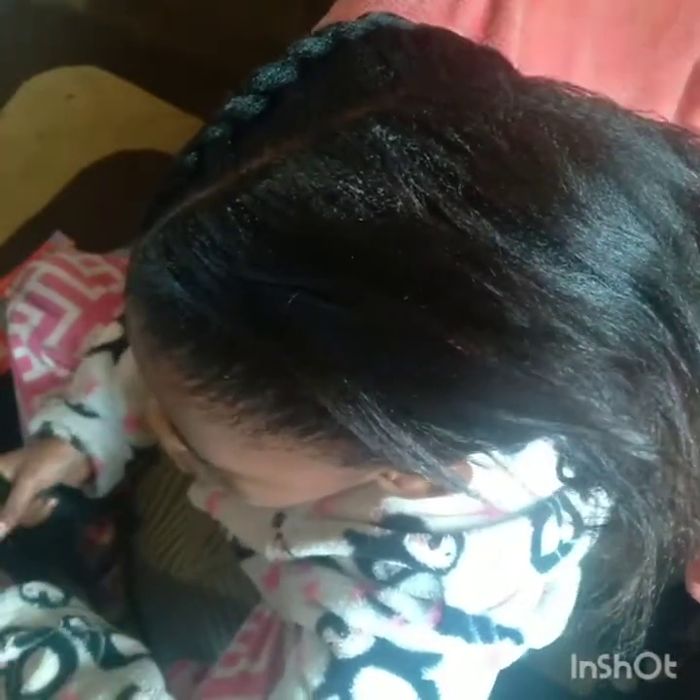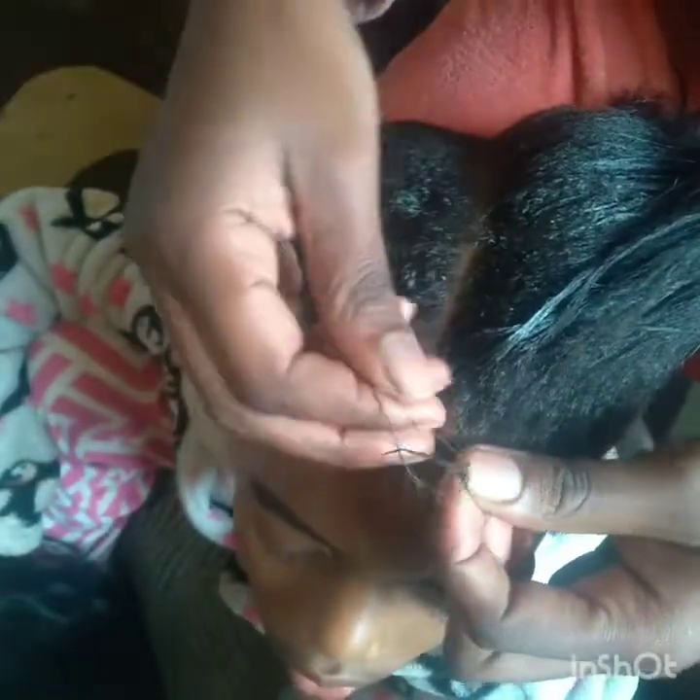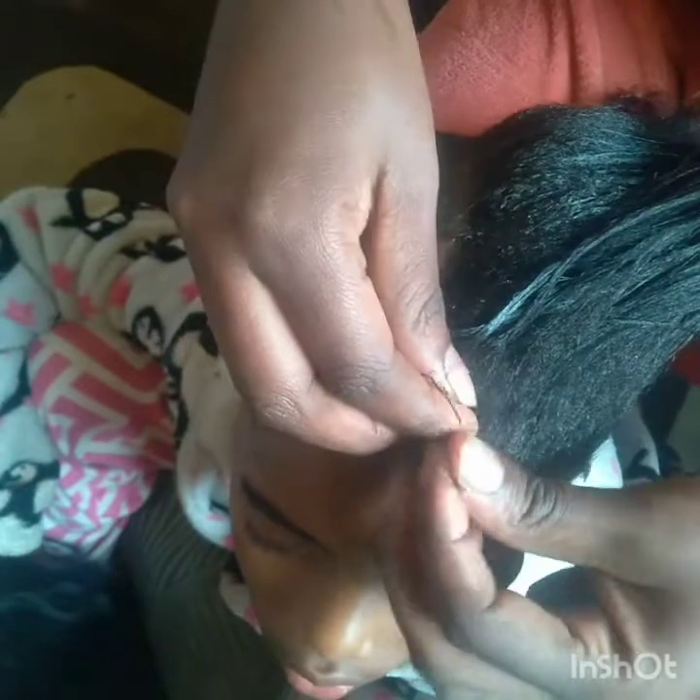I'm gonna show you how you can achieve it. So firstly, you apply the gel so you can hold the hair — not too tightly, but tight. Not tight to a point where you can't sleep. Anyway, you can watch through. Please don't forget to like, subscribe, and any comments please leave them below. Thank you so much for watching and tuning in. I hope you enjoy it.